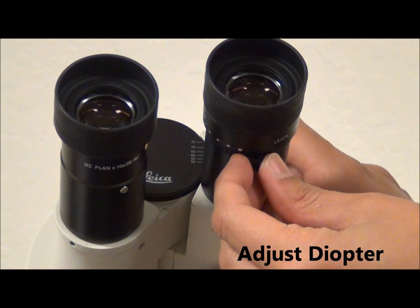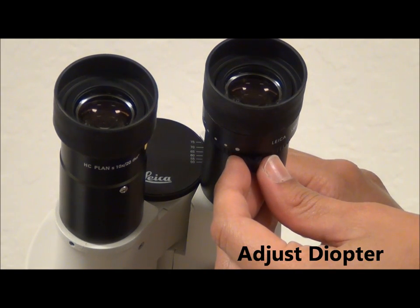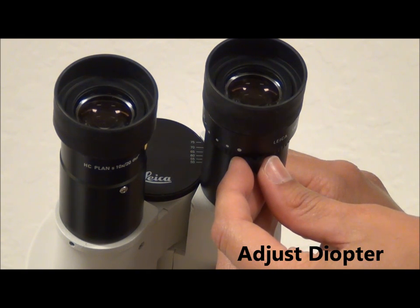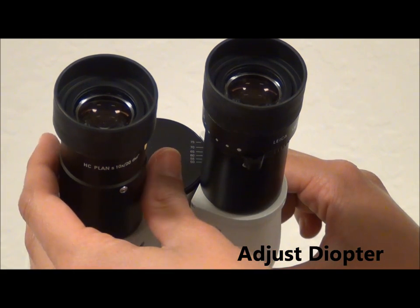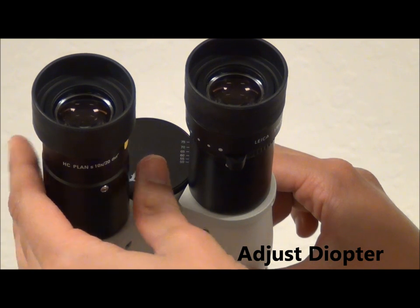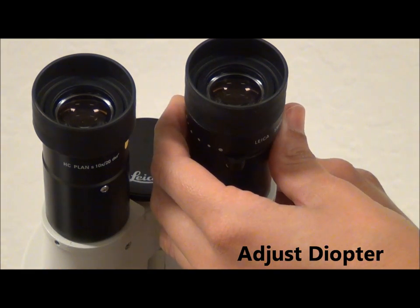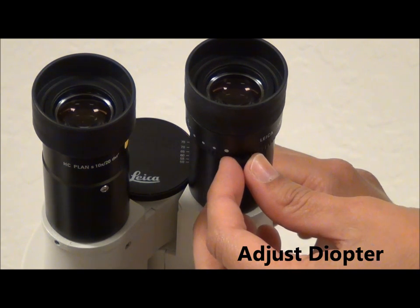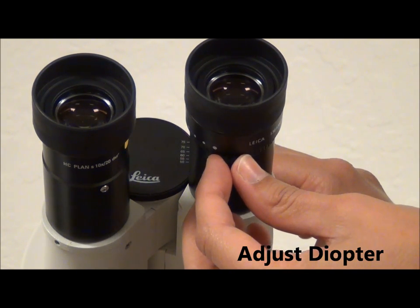This knob here is the diopter adjustment. It's used to compensate for differences between eyes. One of the oculars has a diopter ring, and before using the microscope, each user should adjust the diopter ring in order to get the best image and avoid eyestrain. To do this, first you focus on your image with the focus knobs below using the non-diopter eyepiece, and then you look through the diopter eyepiece and focus on the image by moving the diopter slider. If you have equal resolving power in both eyes, your diopter will be set to zero.